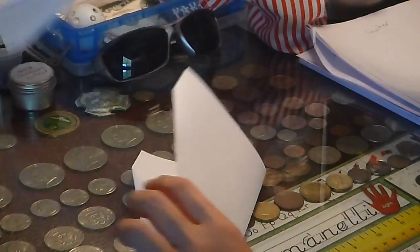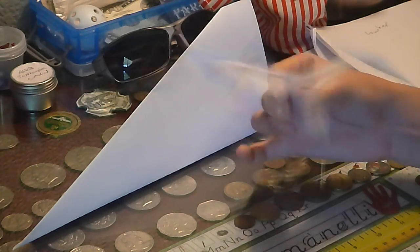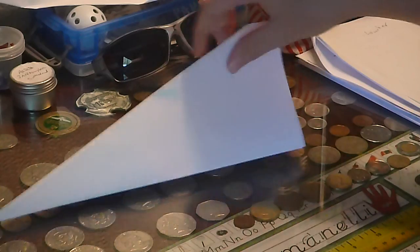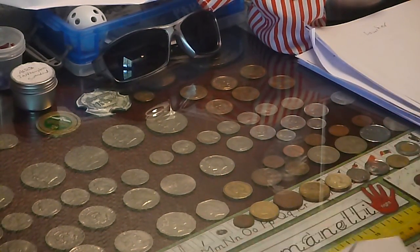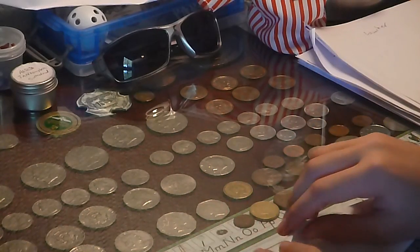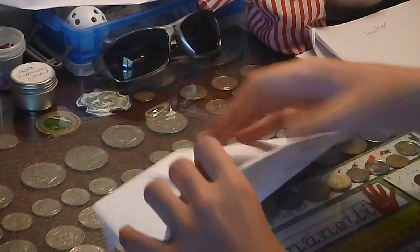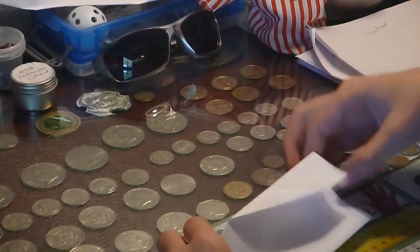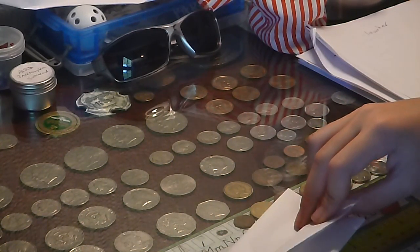Now we're gonna do the wings. As you notice from this one, there's two layers of wings, which gives it extra air time, I think. So we're gonna fold the top down, but not all the way — just about an inch and a half, maybe. Then you're gonna do the same thing with the other side. My technique is just to trace the line of the one you did before.